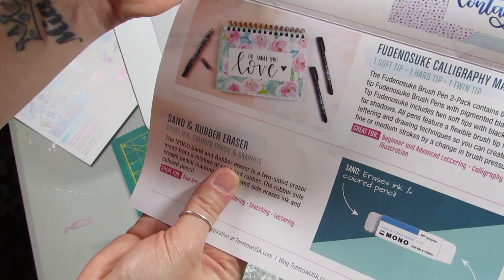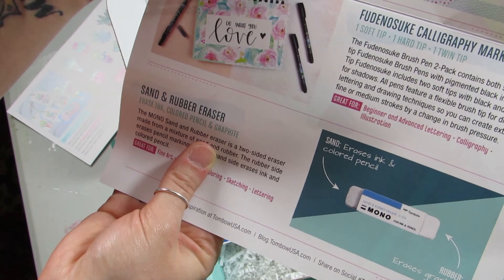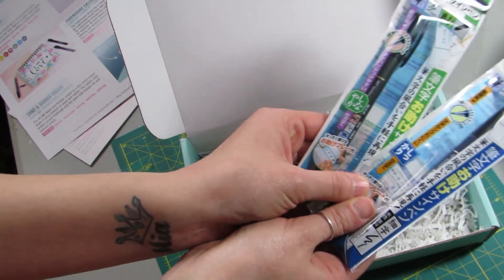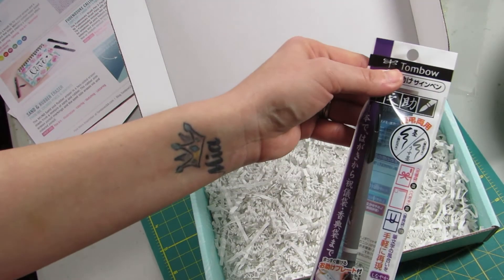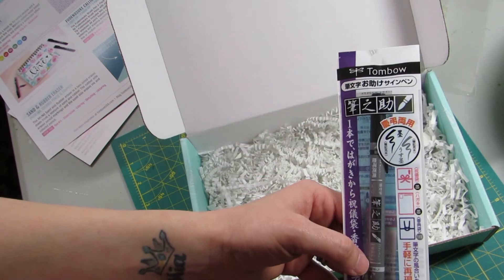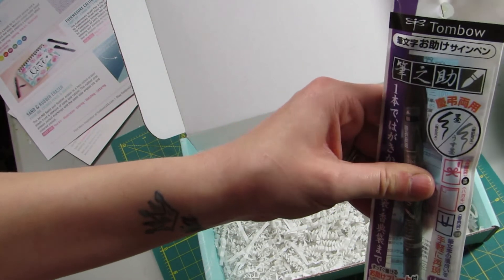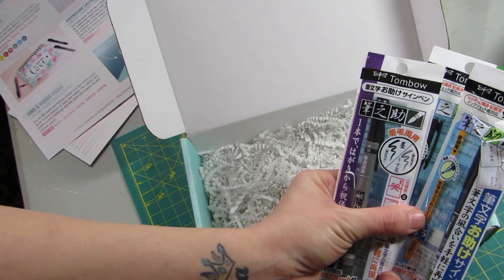You're getting a soft and a hard pen with pigmented black ink, plus two soft tips with black and gray ink for shadows — all with flexible brush tips. So this is black and gray. The two-pack on Tombow.com is $6.98; on Amazon it is $7.00 currently. And then this one — the black and gray ink calligraphy pen — is $5.49 on Tombow.com and $3.41 on Amazon. Amazon also has a set of all three of these for like $9 to $9.99 depending on the seller.